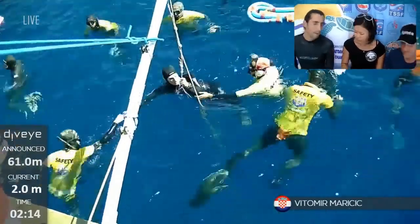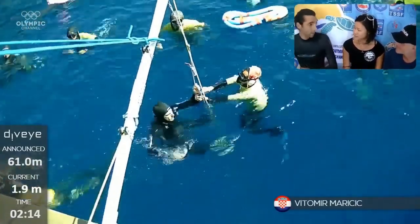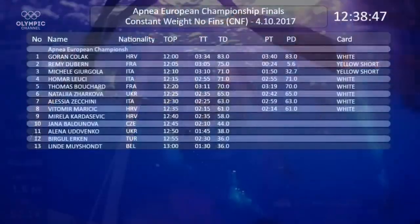Some people manage to do that based on their conditioning. That was a really good example — good technique, really good symmetry, good equalization down to level 34.